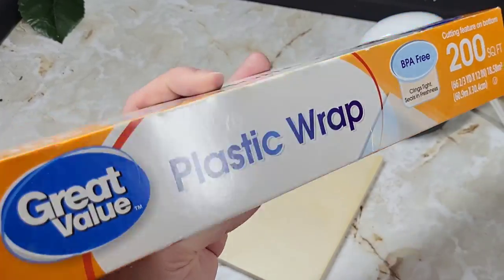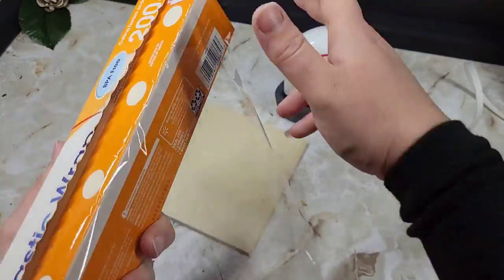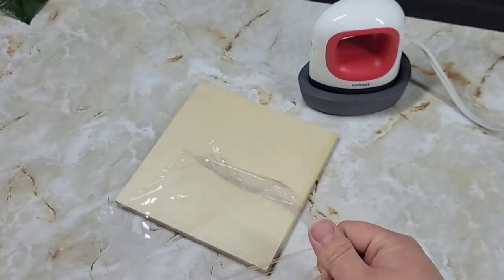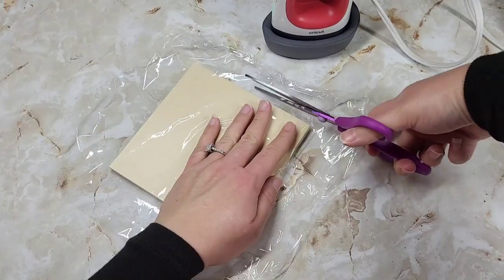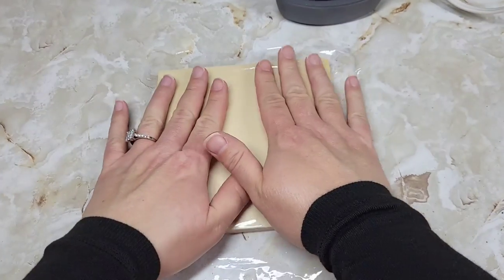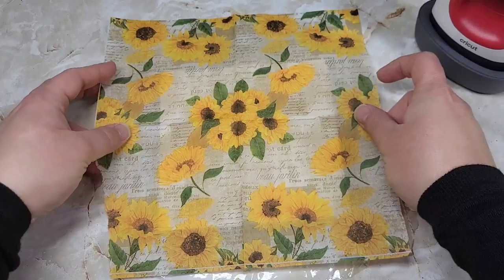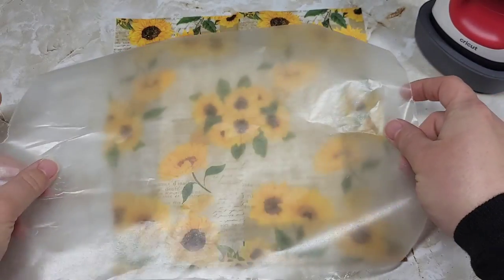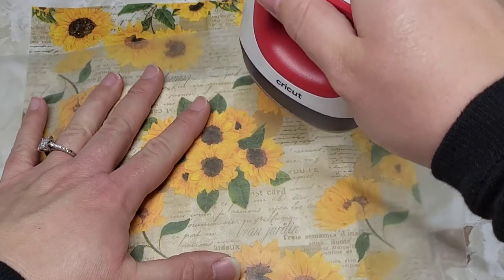The hack on TikTok used actual cling wrap. I didn't have any of that on hand — I had the generic Great Value Plastic Wrap — and I figured, in hindsight, I'm just helping you guys save pennies if this works. So we are gonna just apply our plastic wrap. There is nothing on this wood, it is just the wood. I'm cutting the plastic wrap down to size and making sure it's nice and flat, then taking the napkin and making sure that's nice and flat on top. If you have parchment paper, use that — I did not, so I'm using wax paper.